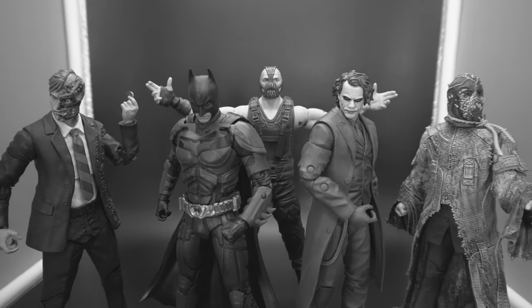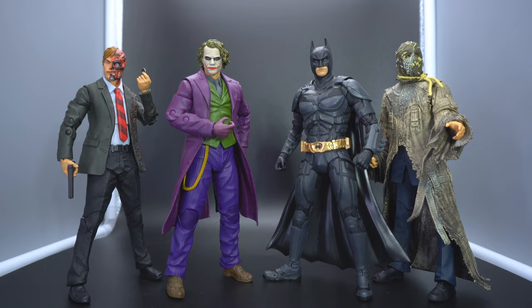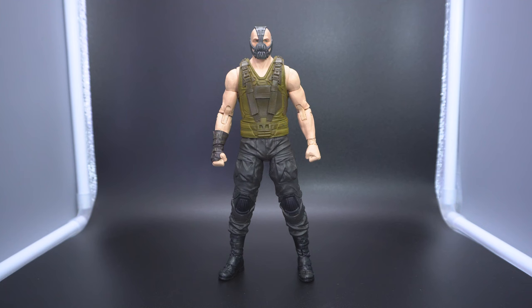I love the Dark Knight Trilogy. Even with the flaws of Rises and kind of the initial stepping grounds of Batman Begins, and even a couple of the little things here and there of the Dark Knight, the entire trilogy is very near and dear to me. So when I heard that McFarlane Toys was going to be doing a wave dedicated to not just Batman, but pretty much a good chunk of the rogues gallery from that trilogy by Christopher Nolan, trust me, I was excited.